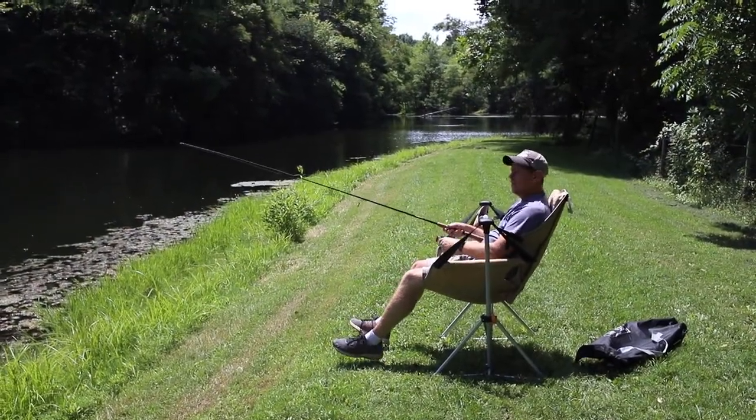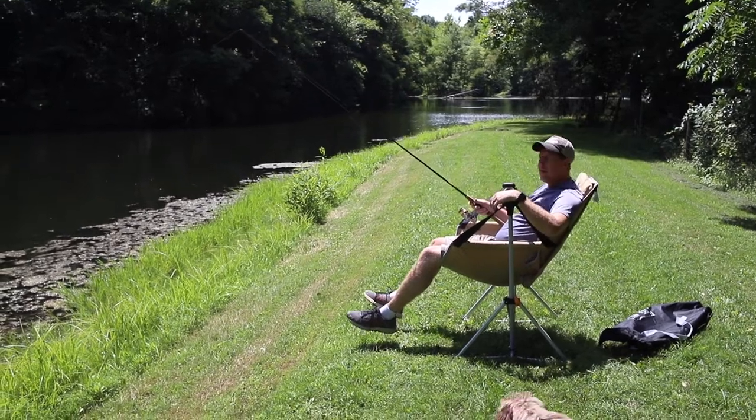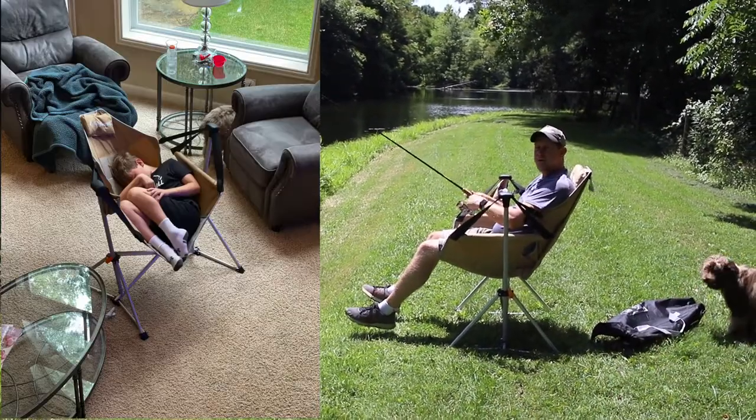Hey there, welcome back. It's Josh Hardy with Hardy Brothers Outdoors. Today I am reviewing this King Camp hammock chair, or as my kids like to call it, the Chammock.